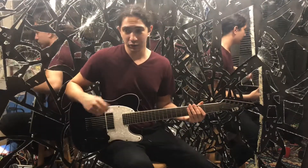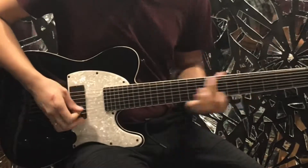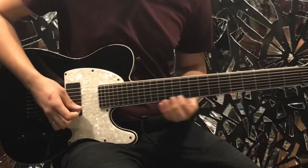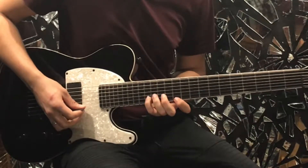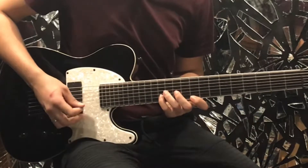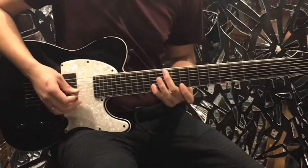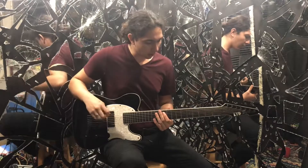That takes us to a riff that really weeds out the boys from the men. What's going on there is I'm bending that five and sliding into a chromatic run. That run is going to be 12 and 16 on the last two strings, then move down to 11 and 15, then 10 and 14, then 9 and 13. So we'll bend and go down there — practice this, you got it, believe in you.